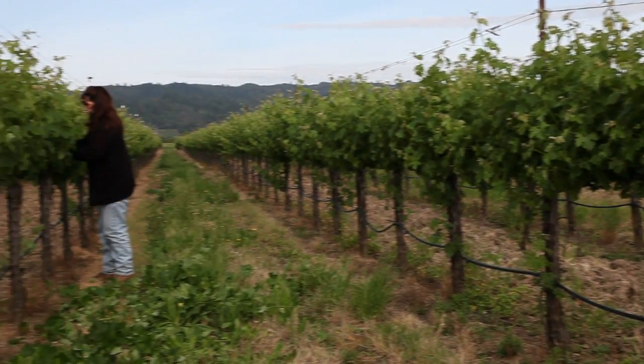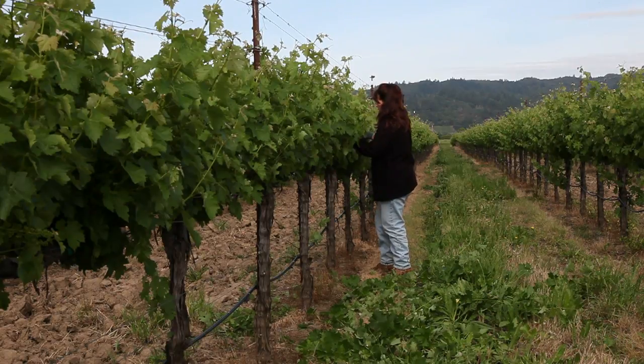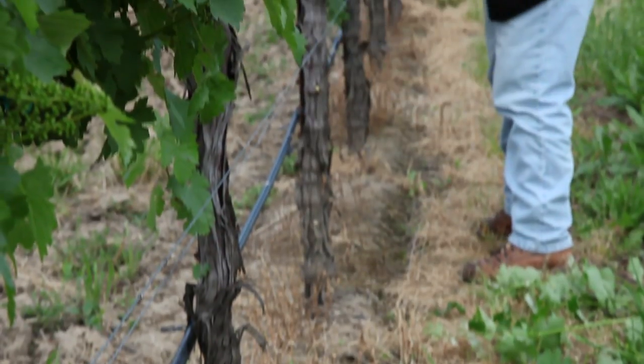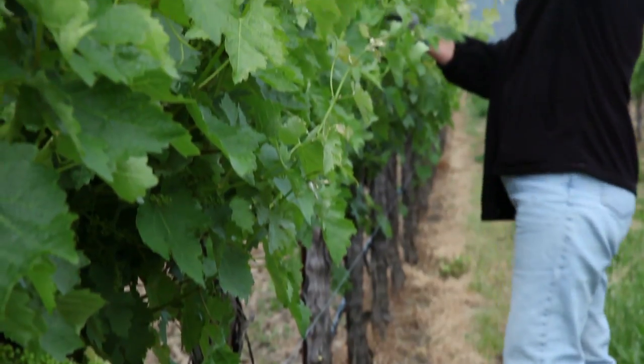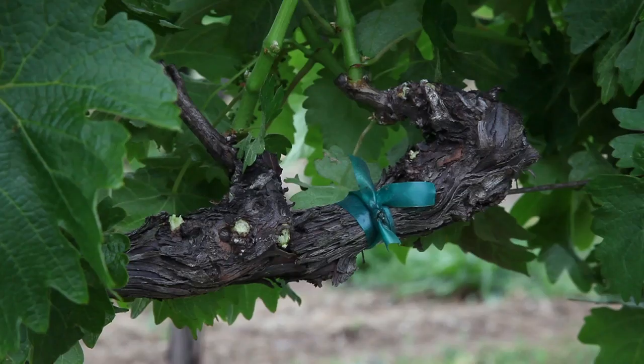In the springtime, mid-April, May into the beginning of June, we come and we do what's called suckering in the vineyard. The other term for it would be shoot thinning. What we do is we come in — the vine has grown and it has a lot of dormant buds along the trunk and along the cordon that have pushed. So we come through and take them off, refocusing the vine's energy into what we left as far as pruning, which we want two shoots per spur.